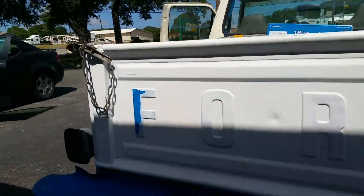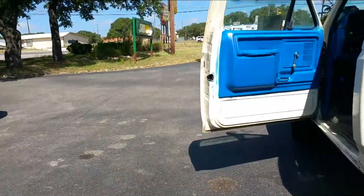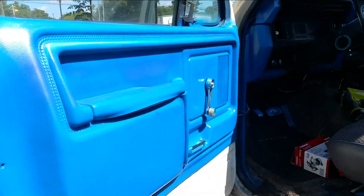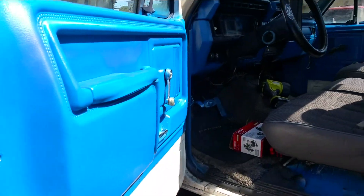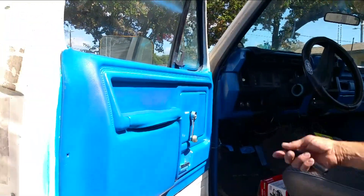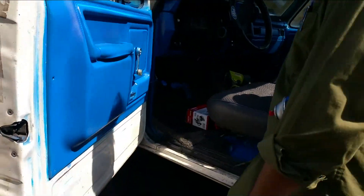I painted two of them blue and two of them were red. How'd you get this interior blue — you took all the pieces off? I just put it on there and took a little bit of gasoline and took it off, but I gotta sand all this stuff. You still got a good ways to go. I got a lot to do.